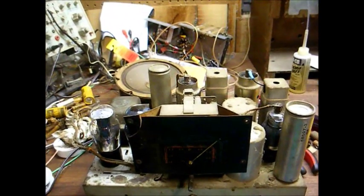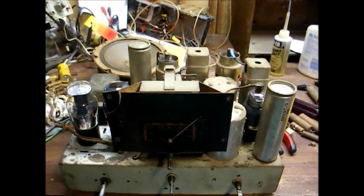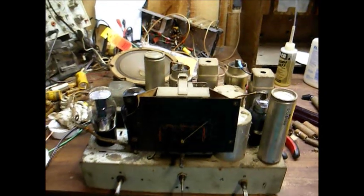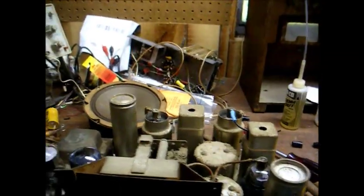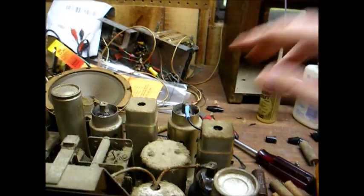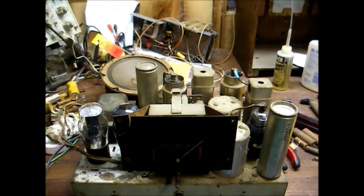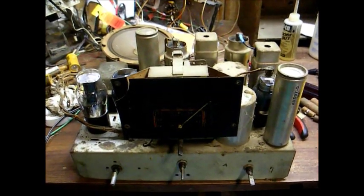Welcome to Part 2 of the RCA Model 5T1 Radio Chassis Restoration. In Part 1, we confirmed that the power transformer was good, replaced all of the old bad capacitors, and actually got the radio playing. In Part 2, we need to replace this old rotten speaker cable that's crumbling. We already replaced one wire here, and then we'll do an alignment and some other tasks, and this chassis should be ready to go.